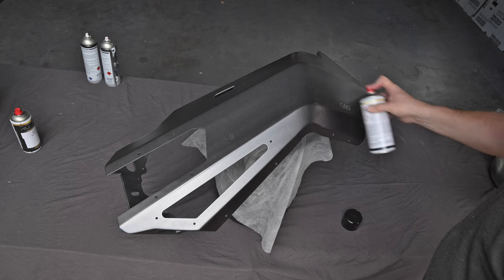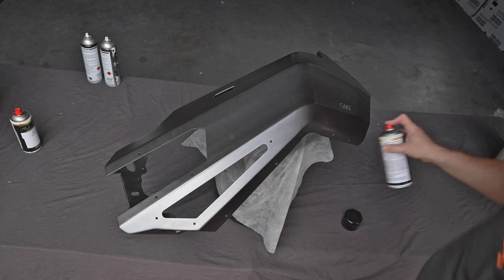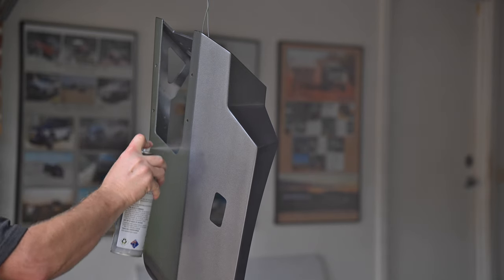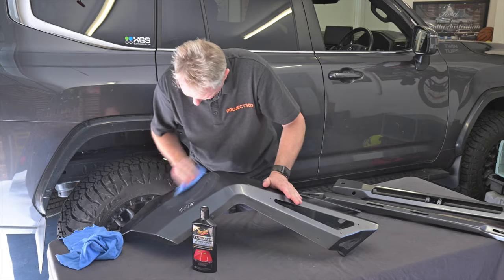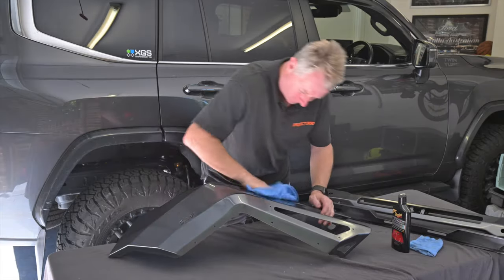Then apply several coats of colour — in my case this is 1G3 graphite via custom tinted aerosol cans which are available from most automotive paint shops. After the colour you'll need to apply several coats of clear automotive acrylic lacquer. After allowing the paint to dry for a day or two, use some cutting compound to bring the gloss out of the paint.